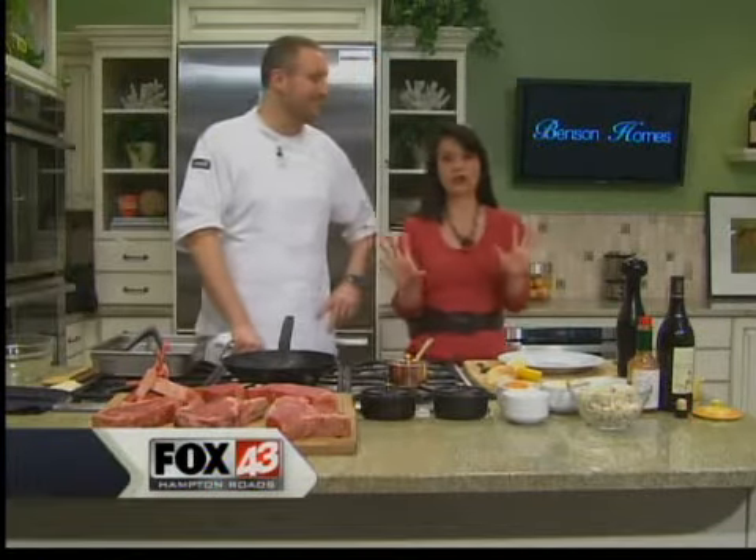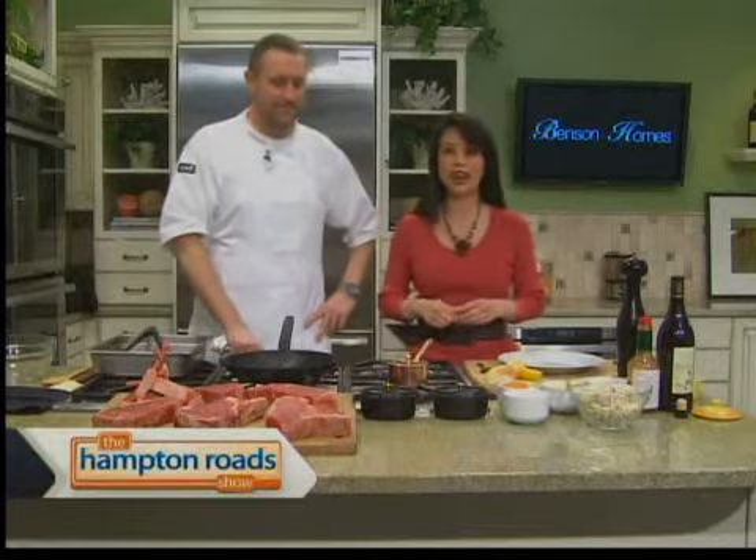In the kitchen now, not talking about fecal matter, with Chef Pete Evans from Riverstone Chop House this morning, making deviled crab dip and a dry-aged bone-in ribeye. Welcome to the Hampton Road Show.